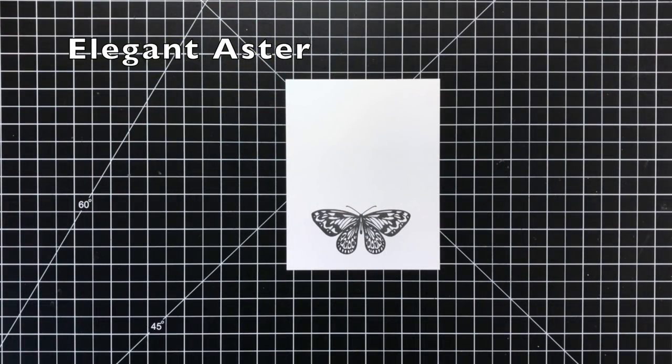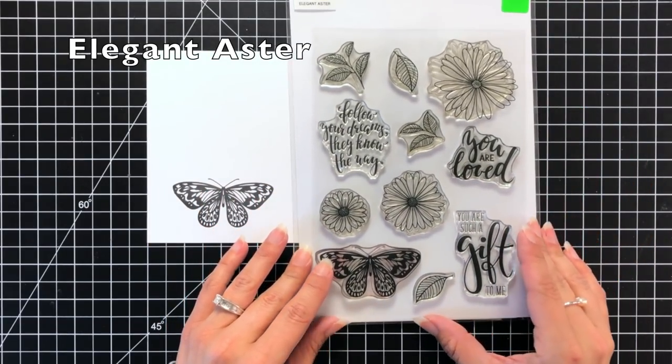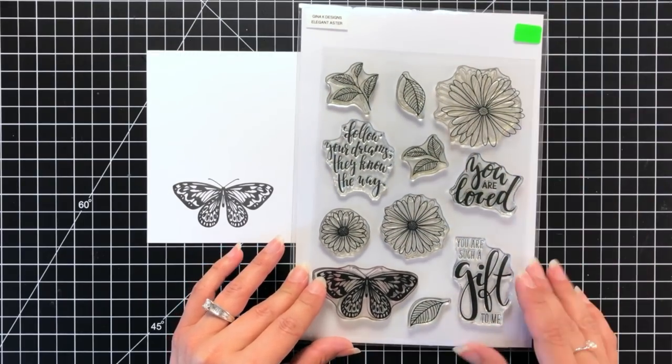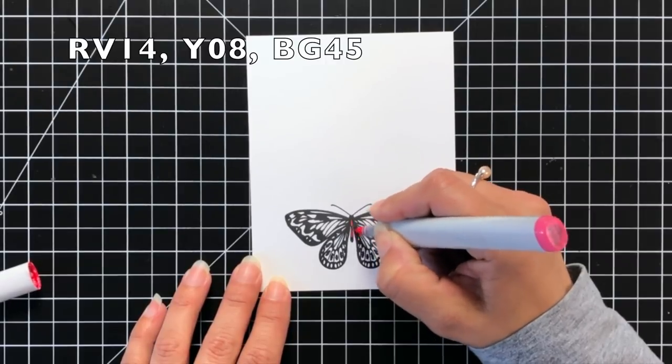I'm going to be starting with this butterfly that I had stamped onto some white cardstock with the Gina K Designs Amalgam Ink. This stamp set comes from the Elegant Aster stamp set — it has a lot of great images on here and it's a very large stamp set.